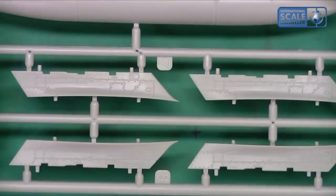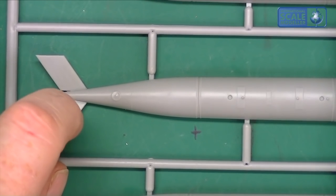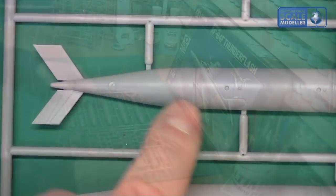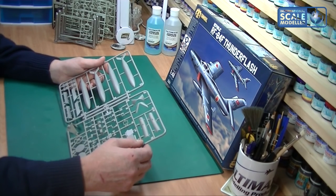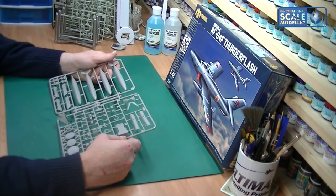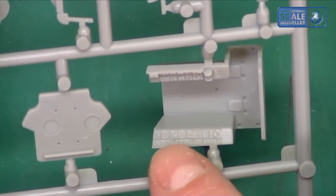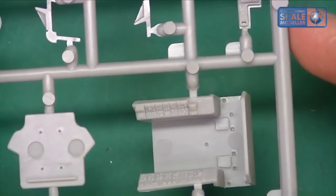Looking at the pylons you can see some nice detail, and the drop tanks have raised detail on the ends and across the surface - a good mixture of detail as it is in real life. The cockpit tub has some lovely detail and is not soft-molded - a lot of cockpit detail can be quite soft because it's quite small, but this looks very nice indeed.